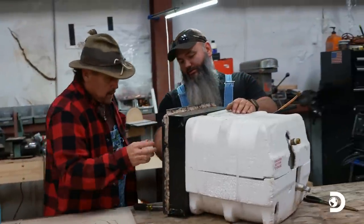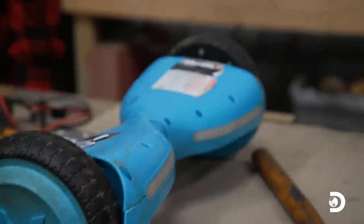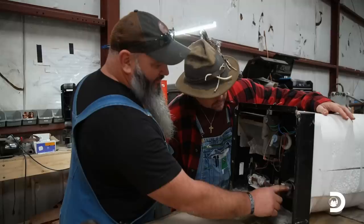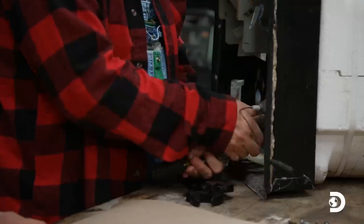We're gonna take this control board out. Take the hoverboard out - which is the important part. We got an old hot water heater and a hoverboard, and we're gonna make this system work. Take this igniter off and need this gas valve off. I guess you'd say I'm kind of a parts hoarder. You just never know when you might have to grab a part and use it for something.